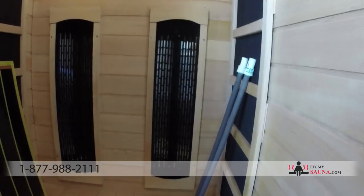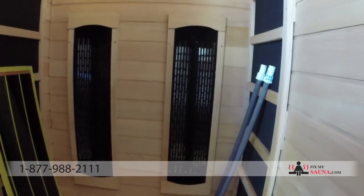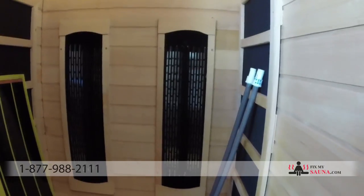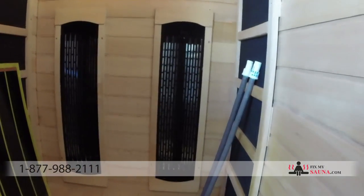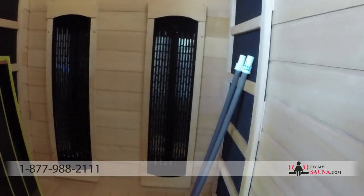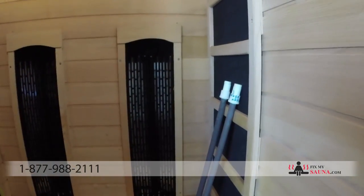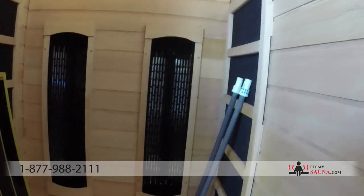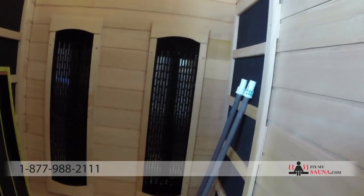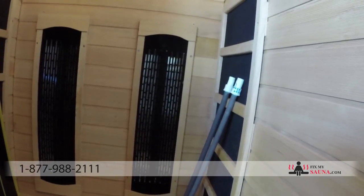This is an older diagnostic sauna — our new ones are way more advanced with better materials — but it gives you a good idea. I hope this helps you understand the difference in quality of parts on the market and answers the question of ceramic versus carbon. If you have any questions, feel free to call us, email us, or visit our website at FixMySauna.com. Have a great day!